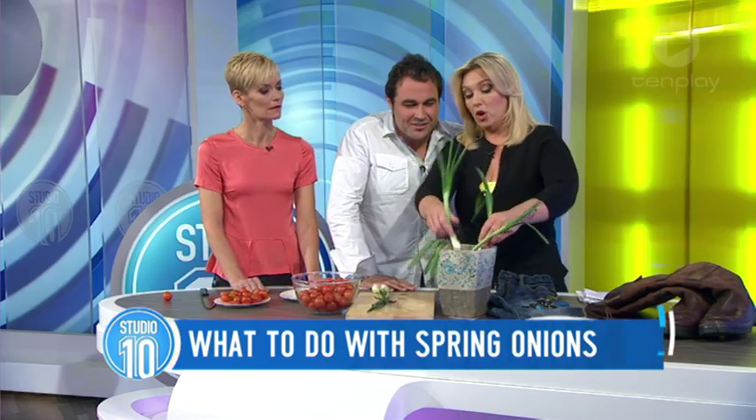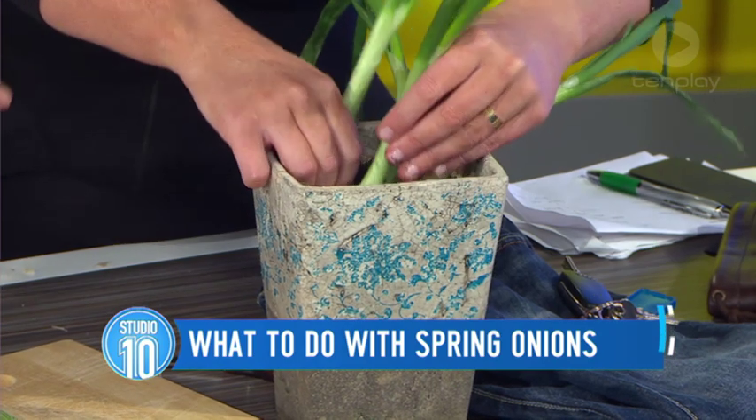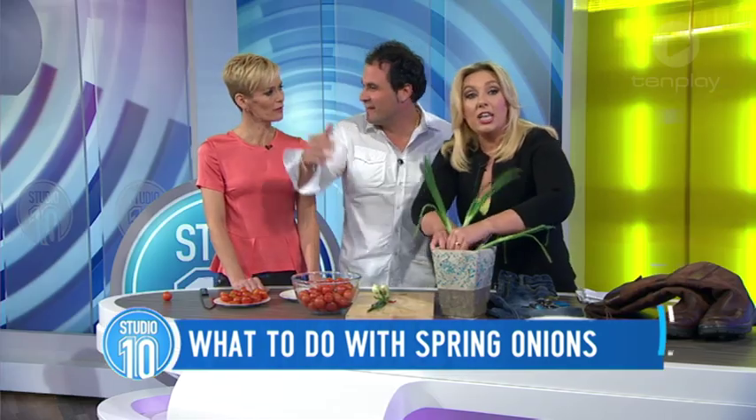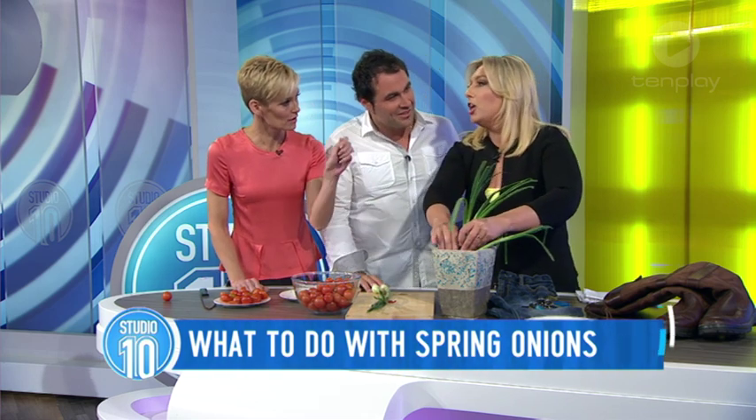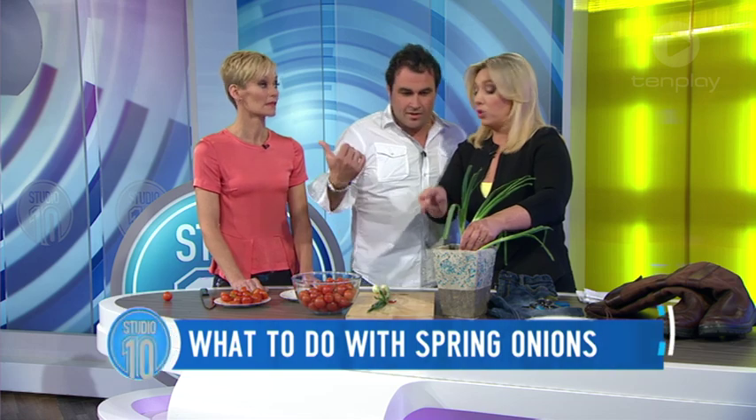You can keep it on your windowsill, water them. But are they safe to still use? You can pull them out and wash them — you've got them fresh all the time. Do they grow a bit? Yeah! Casey was going to bring his in this morning but his partner used all of them in cooking last night. Sarah Harris does this with potatoes all the time.